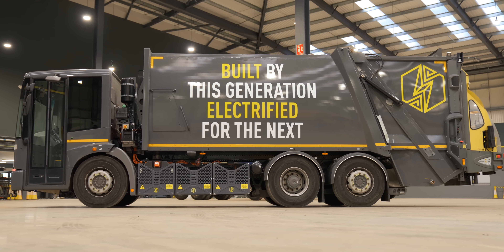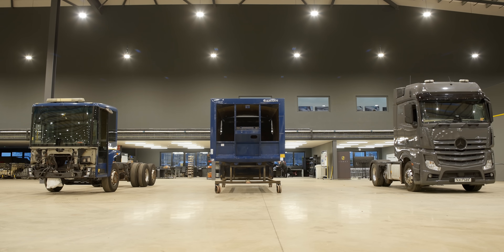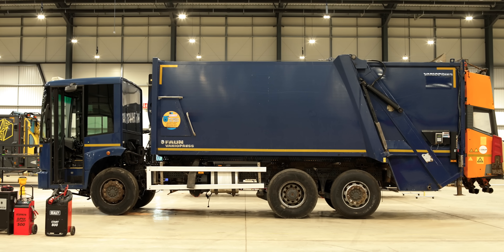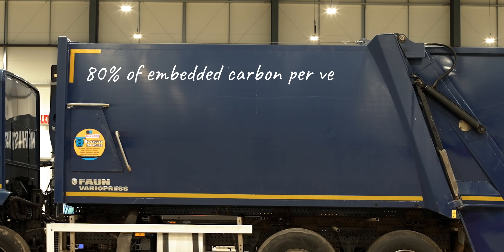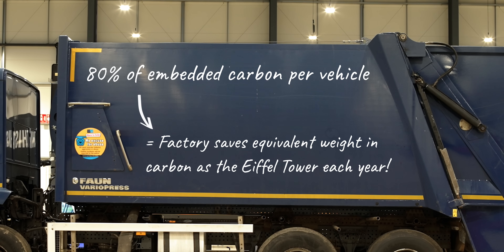If you buy an upcycled electric vehicle, you're clearly already saving carbon at the tailpipe — but you're also saving a tremendous amount of embedded carbon. The Mercedes Euro Econic 6 is designed to last a million miles yet might only be used for 70,000 to 90,000. By upcycling it, Lunaz can save up to 80% of the embedded carbon, and a factory like this will save the equivalent weight in carbon as the Eiffel Tower each year.